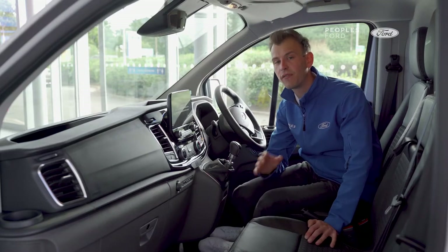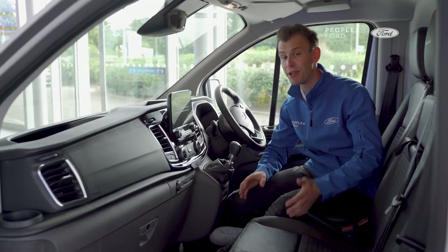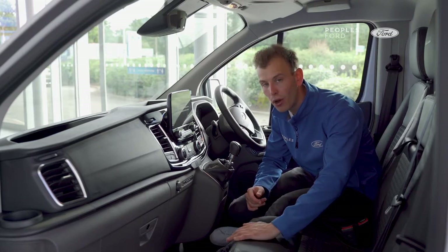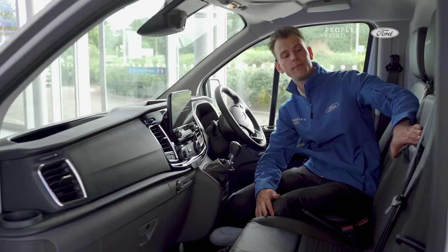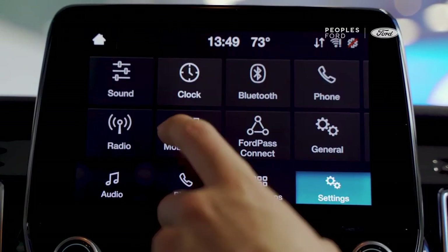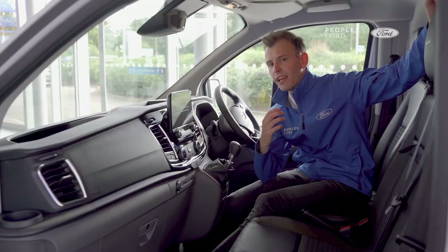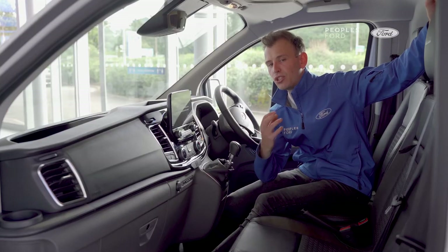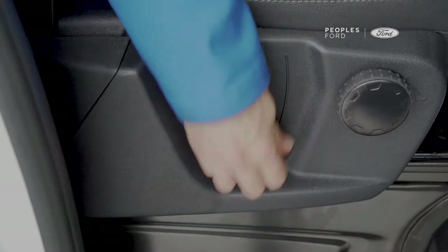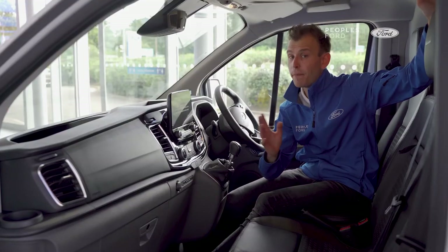Jumping inside the front seats of the Ford Transit Custom Sport — it's really premium with some nice finishes. Being the sports version, you get partial leather seats, and in the middle seat you have a fold-down table. Through the central display screen you can control Android Auto and Apple CarPlay, making your phone super easy to connect to the van.